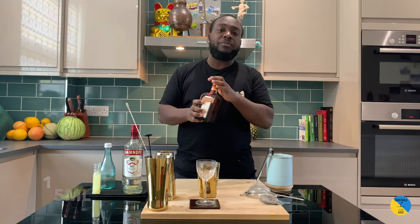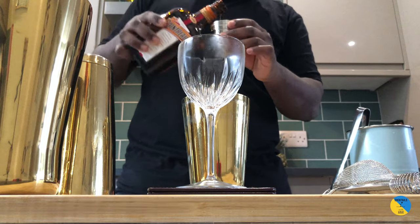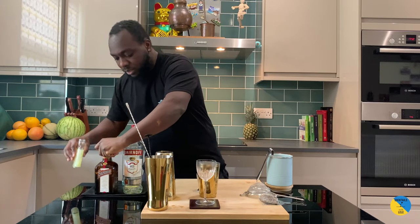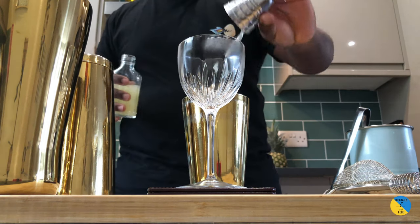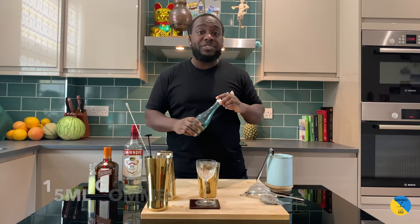That is Cointreau, 15ml. Then 25ml of lemon juice. Add 15ml of gold syrup.